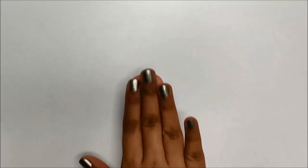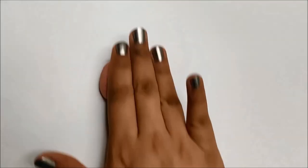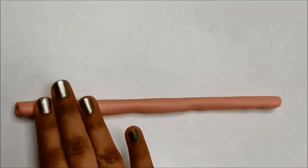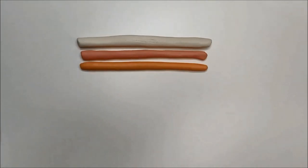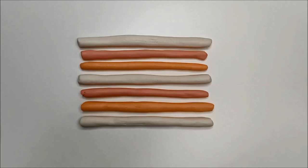Now divide every clay ball into half and roll them into snakes like I am showing here. Repeat this same process with all your clay balls and keep in mind that all the snakes should be about the same size.